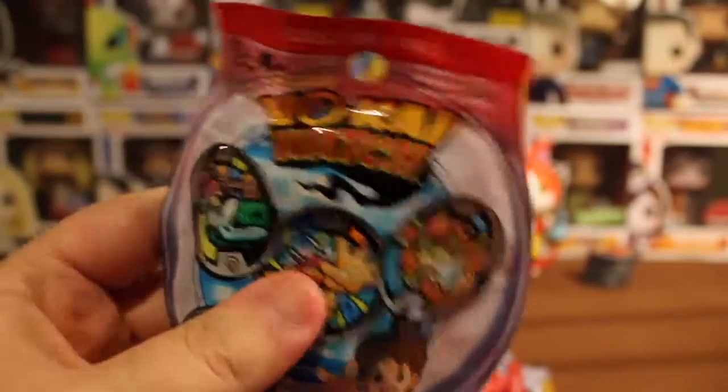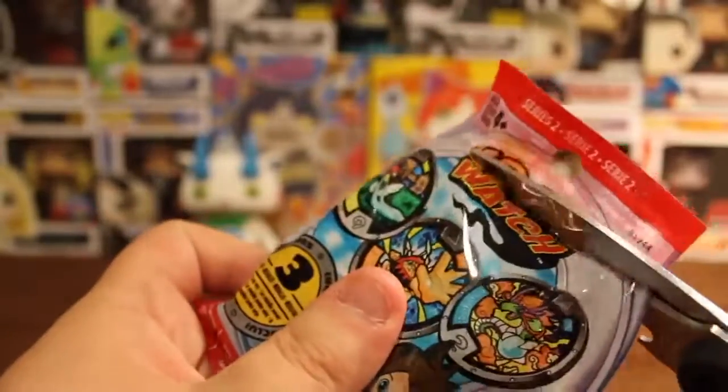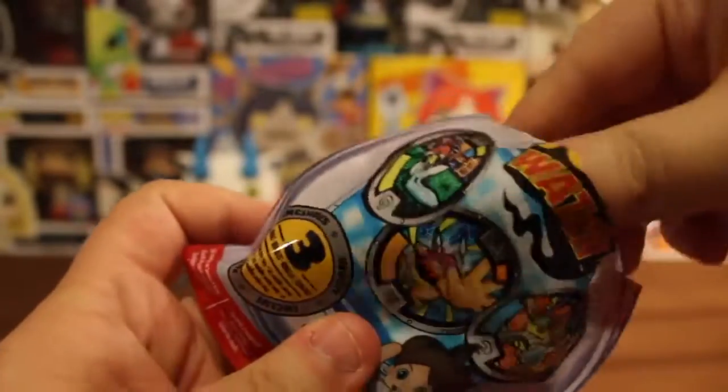Alright, I think I pulled from the right side of the box. I do know the legendary Yo-Kai is still out there, as is Robonyon, and I would love to get my hands on him. Let's see who we got in here.